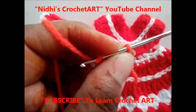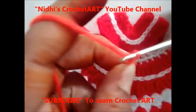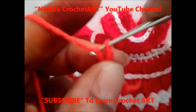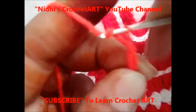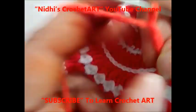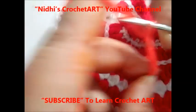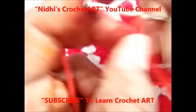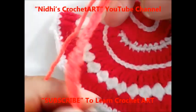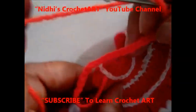First I am going to work chain stitch. Let us start: 1, 2, 3, 4, 5, 6, 7, 8, 9, 10, 11, 12, 13, 14, 15, 16, 17, 18. So here I have worked a total of 18 chain stitches.